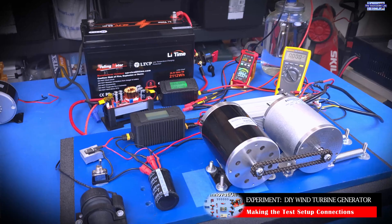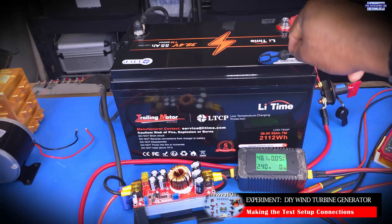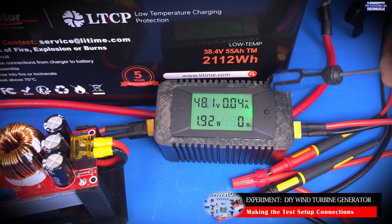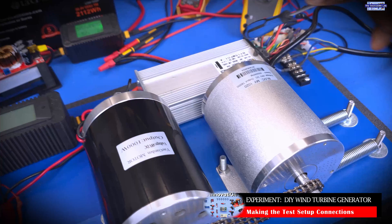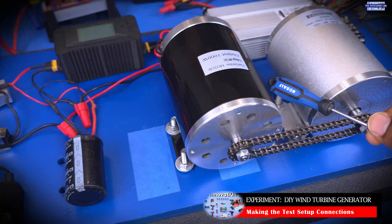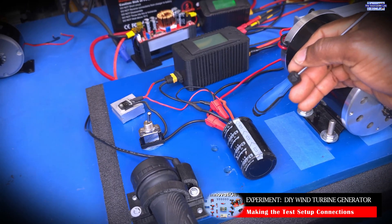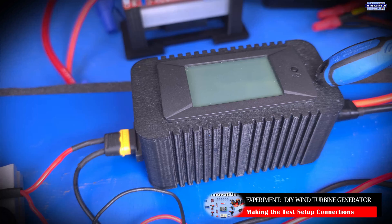Our setup is complete. We have 38 volts coming from our lithium ion phosphate battery system, and we used our DC to DC boost converter to boost it up to 48 volts. The 48 volts is what we need to drive the brushless DC electric motor system, which is also a 48 volt system. We're going to use that at variable RPM to drive the permanent magnet DC electric motor. The output of the DC generator now goes through the output filter circuit — the cap and the diode — and all that DC power goes through our digital power monitor.